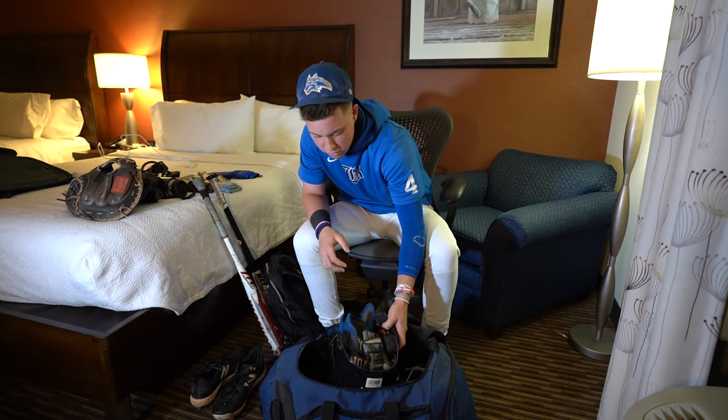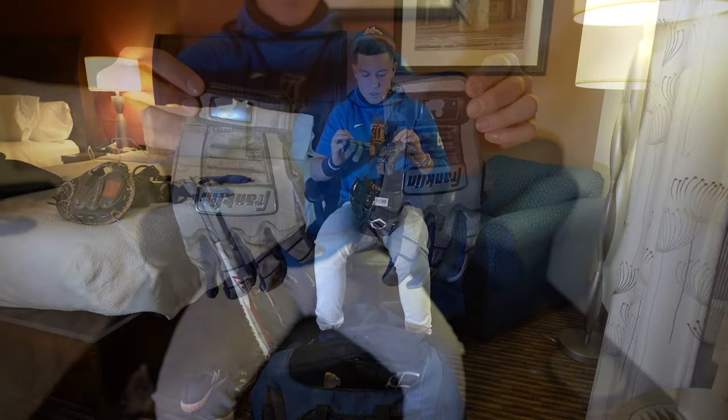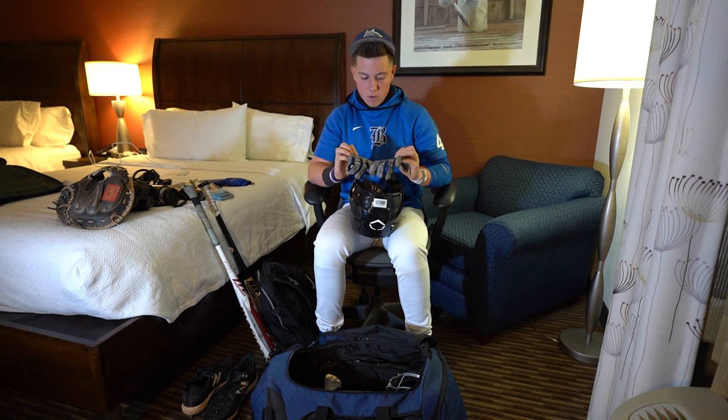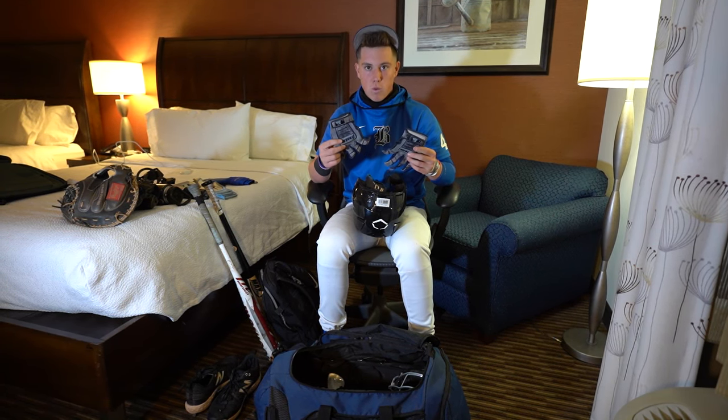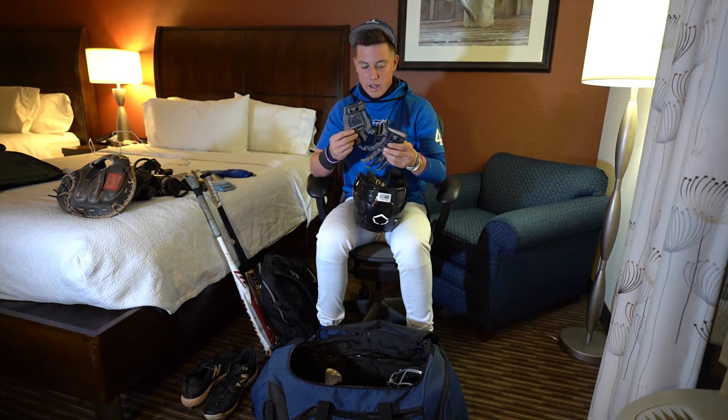Moving on to the helmet bag. Starting off with batting gloves — got Franklins. Been rocking these for a little while now. These have been my gamers. Really like these, really comfortable. Keeps my hands warm, especially at night when it's cold.